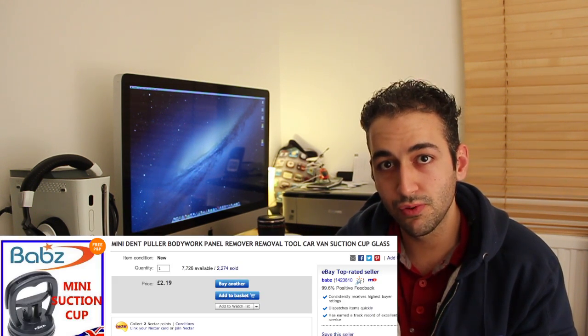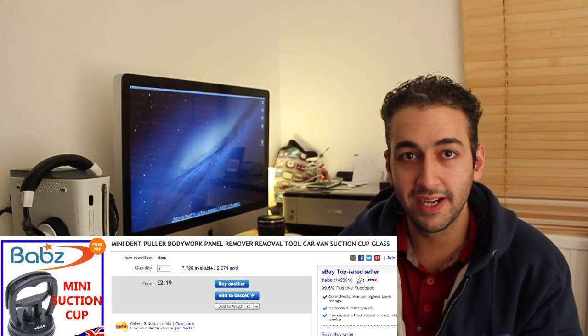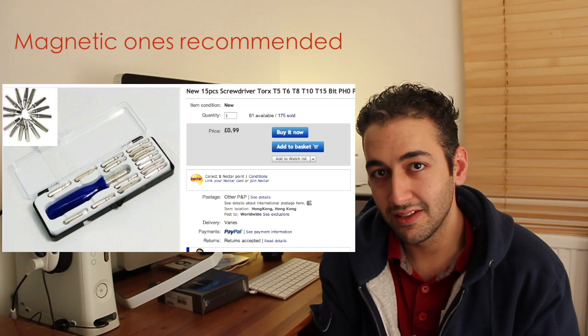First of all, you need two suction cup holders. The eBay seller I bought them from had a dual package — two for about £4 — and that's basically to take the actual display off, because the display is held on with magnets. Next, you're going to need — and you probably might already have these — T0, T8, and T10 screwdrivers and tweezers. Tweezers are essential because the screws are small and there are a lot of magnets inside, so screws can be annoying to handle.